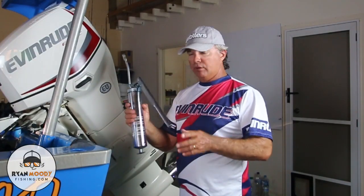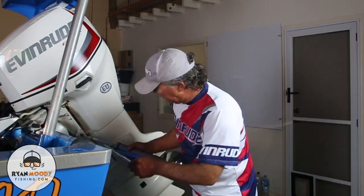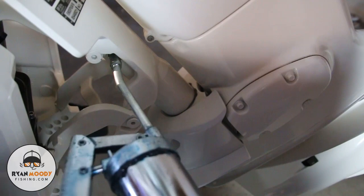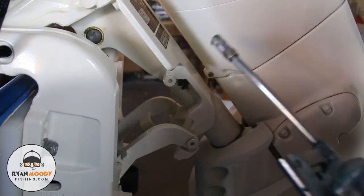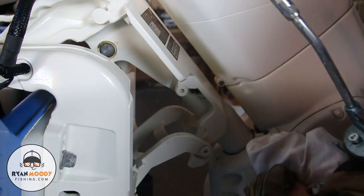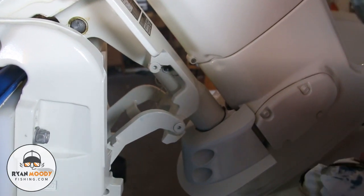It always pays to buy yourself a good grease gun for this sort of stuff. I've packed mine with my waterproof boating grease, and what I've done is simply put it on top of the grease nipple and push it on until you hear it click, then pack it right up until the grease runs out of the bottom of the gland — as soon as you see the grease coming out the bottom of the gland, that's all you need to do. Once you've taken your grease gun off, just wipe away any excess grease around the bottom of the gland to stop it from going everywhere.